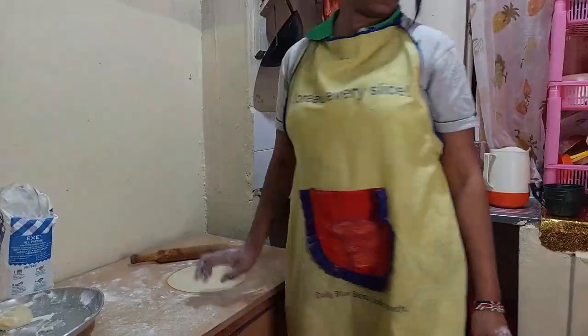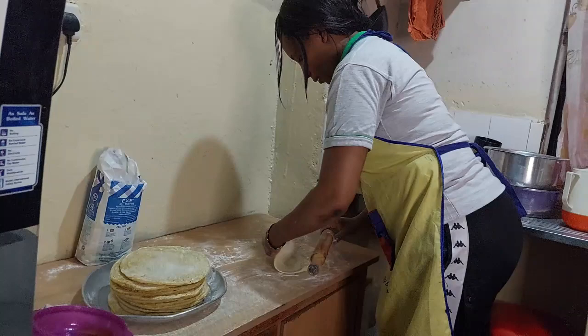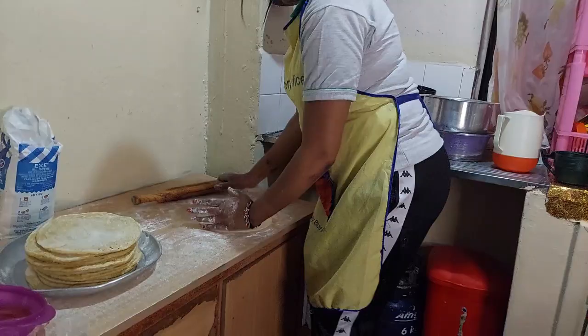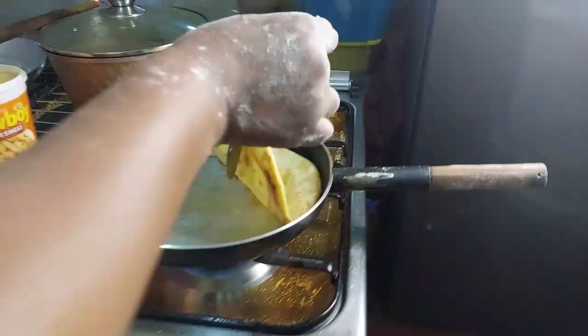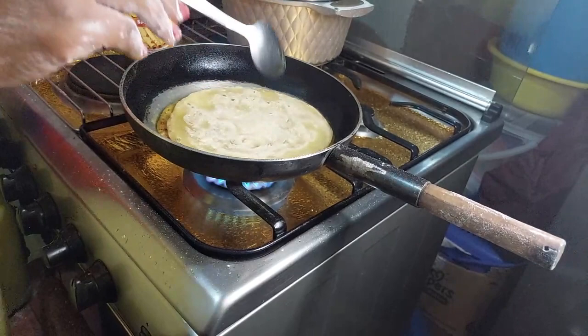This is the last one that I'm making, and then immediately I will start frying. We're cooking it — frying the chapatis fully now. Let's go.